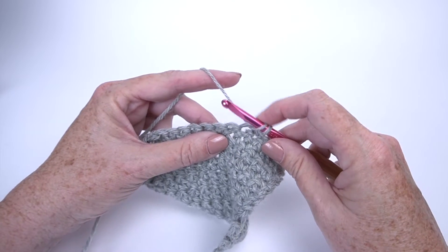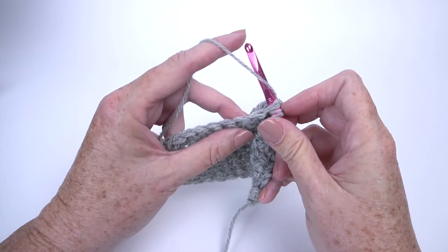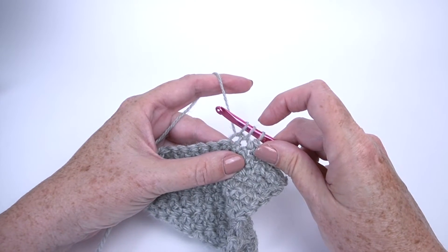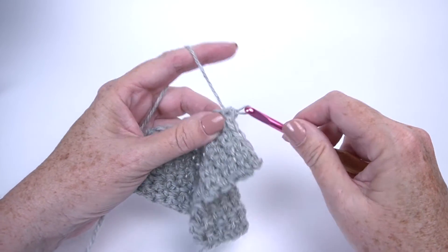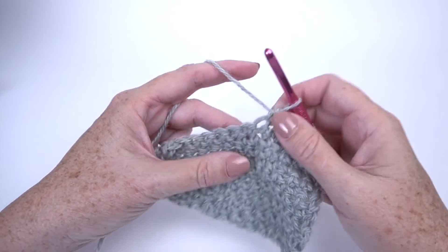I have two loops on my hook. Now I'm going to insert my hook in the next stitch, yarn over, and draw up a loop. Now I have three loops on my hook — one, two, three — and I'm going to yarn over and draw through all three. So I have taken two stitches and turned them into one.